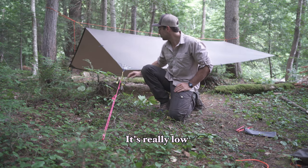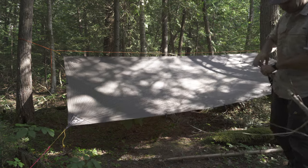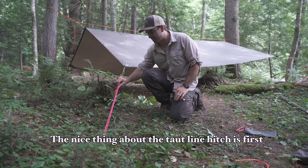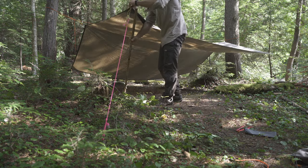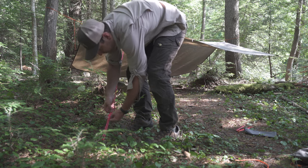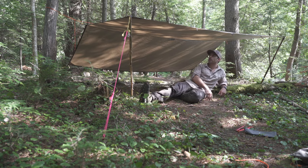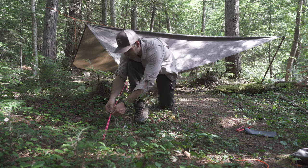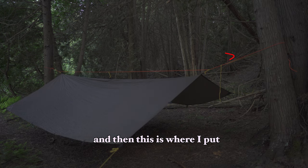So now this tarp is kind of set up for rain — it's really low — but if I want a space to just chill, I can grab some sticks and lift it up. The nice thing about the taut line hitch is I can just slide it down and loosen this up, get a stick and peg it in where I want, and tighten it. And if the rain's coming, I can just take that off, slide the taut line up, and it tightens it down again. As a reminder, here's where I generally put prussic knots, and here is where I put the taut line hitches.